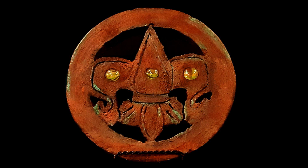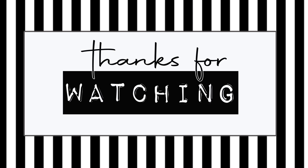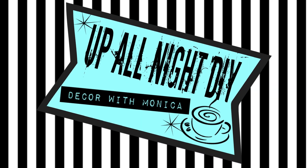Please be sure to like, share, comment, subscribe, and all that good stuff. Stay creative, my friends. Thanks for hanging with me. See you next time. Up all night with Monica.